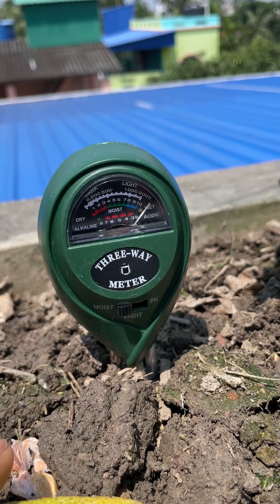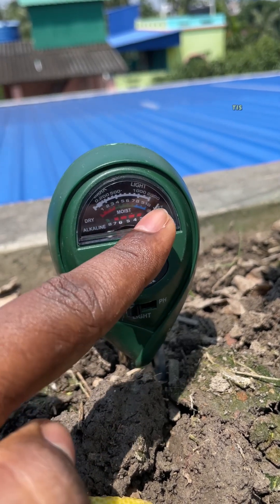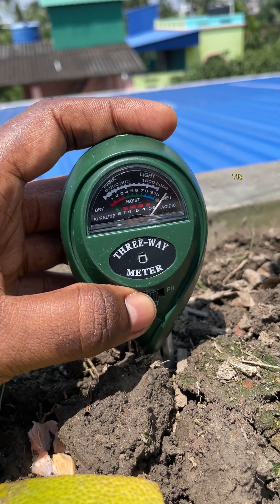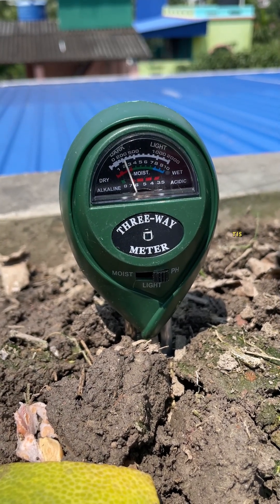You just insert the probes about 2-4 inches into the soil, and within seconds the needle pointer shows your readings. It uses double needle detection technology, which improves speed and accuracy, helping you check both moisture levels and soil acidity with confidence.